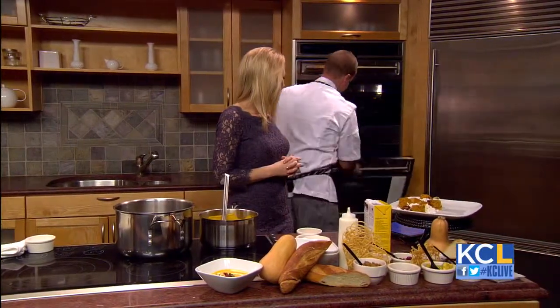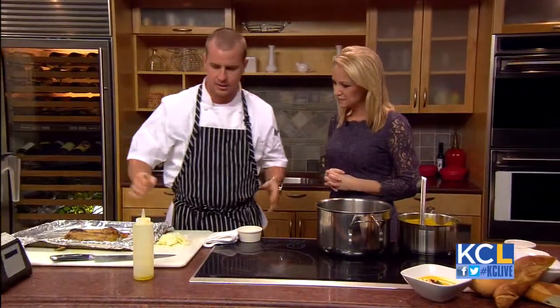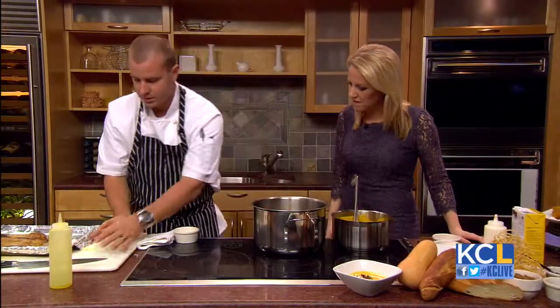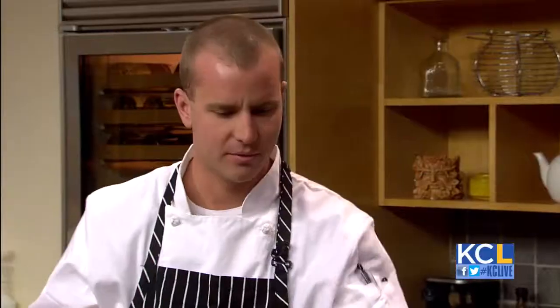And there you go — with the magic of television, I have some done already. We're going to go ahead and start our actual soup, and it's really simple. We're going to do some yellow onion — already chopped. What I love about puree soups is that you can kind of cut everything however you want; you can rough chop it because we're going to put it in the blender, so it doesn't matter.